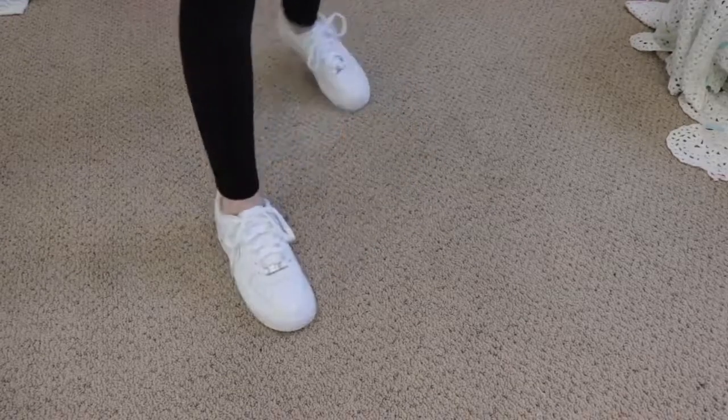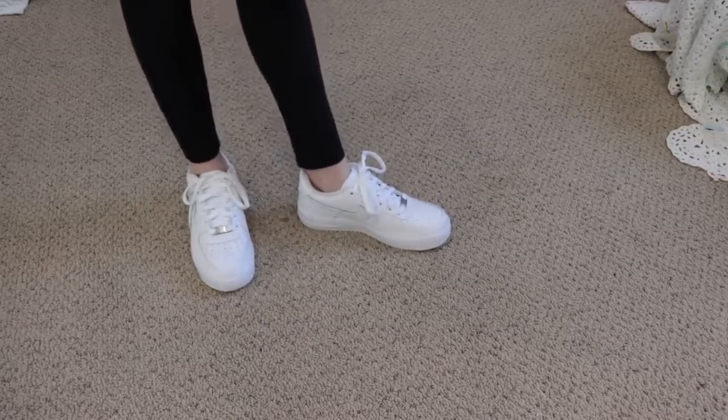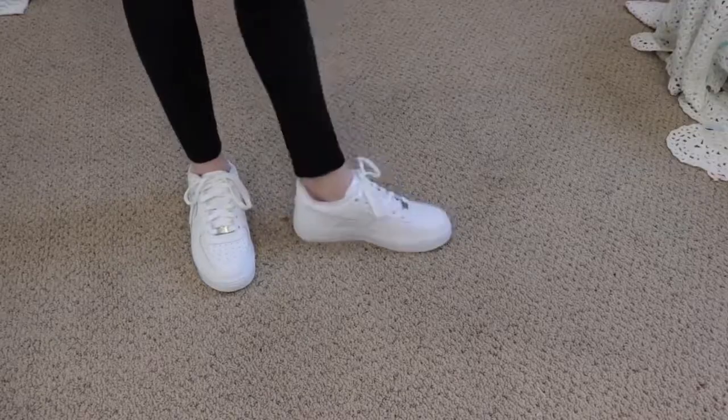I really like how these turned out and I'm definitely going to be wearing them a lot. They look so good — it's just so much more fun than the classic white. I hope you guys like them. Thanks so much for watching — please click like and subscribe, and let me know in the comments what your favorite shoe is. See you guys later, bye!